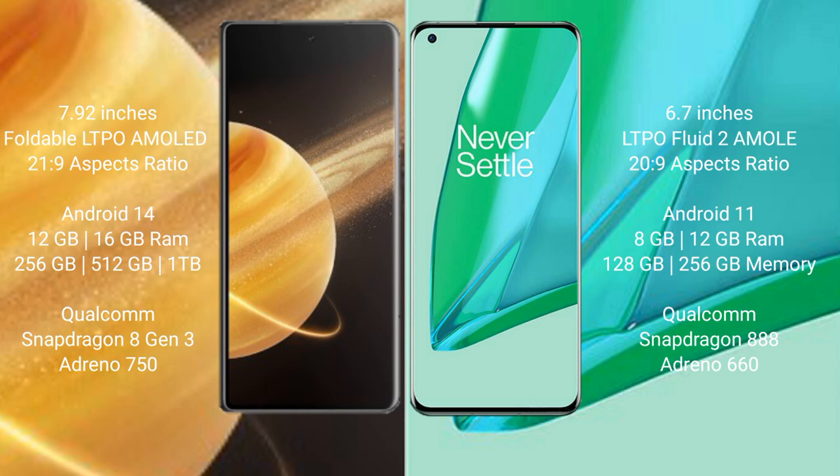Honor Magic V3 runs on the Android 14 operating system. OnePlus 9 Pro runs on the Android 11 operating system.